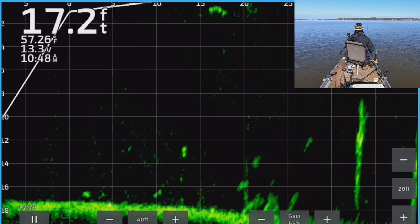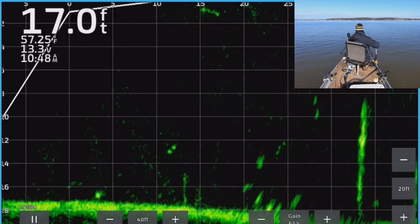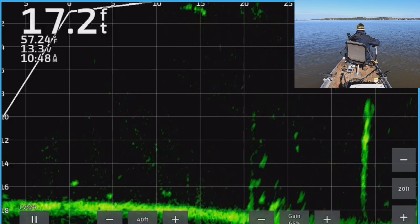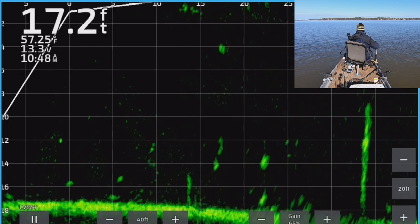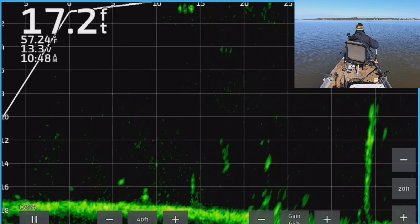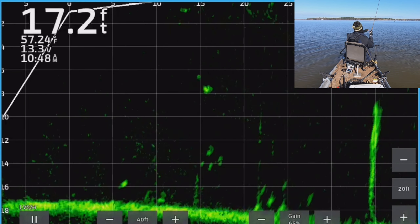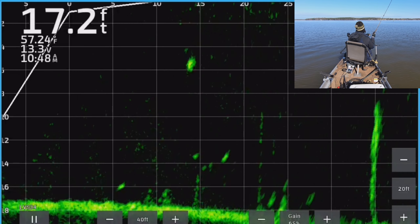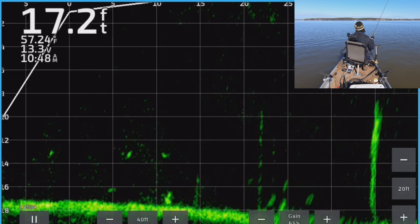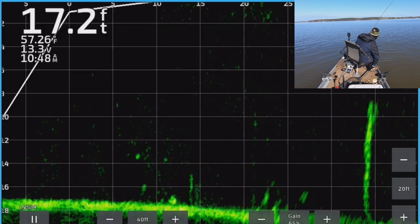The boat can move around now — I kind of know where I need to cast, I just got to keep that transducer aimed so you guys can see. Here we go — here he comes, there he is! That's a good fish. Very good fish, very good fish.